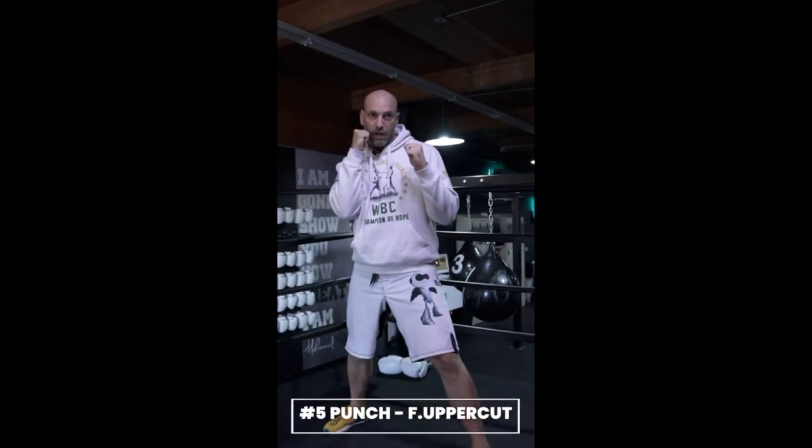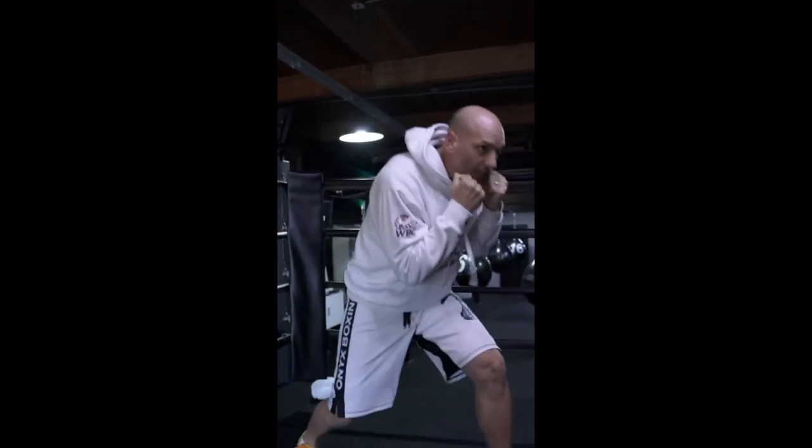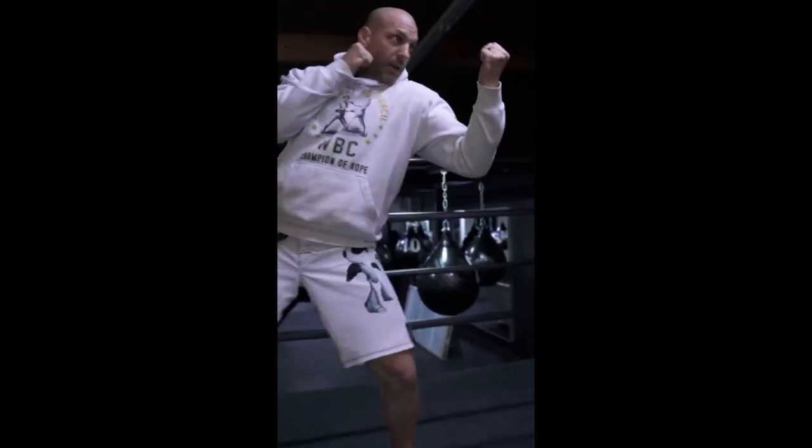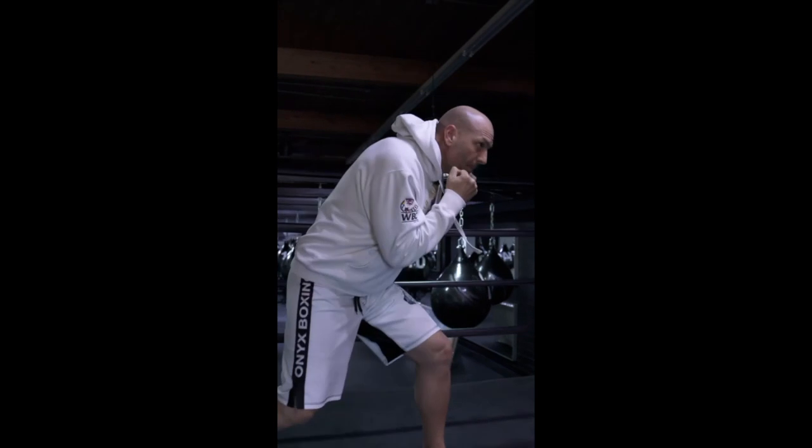The five punch is your front uppercut. You want to get low and drive upward. I get low, I put my weight on my front leg and I spring up. The five is uppercut from the front hand. Low and rip.